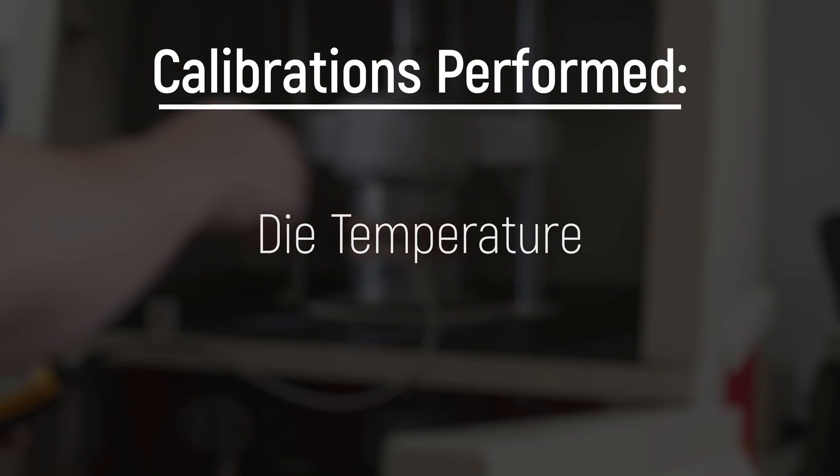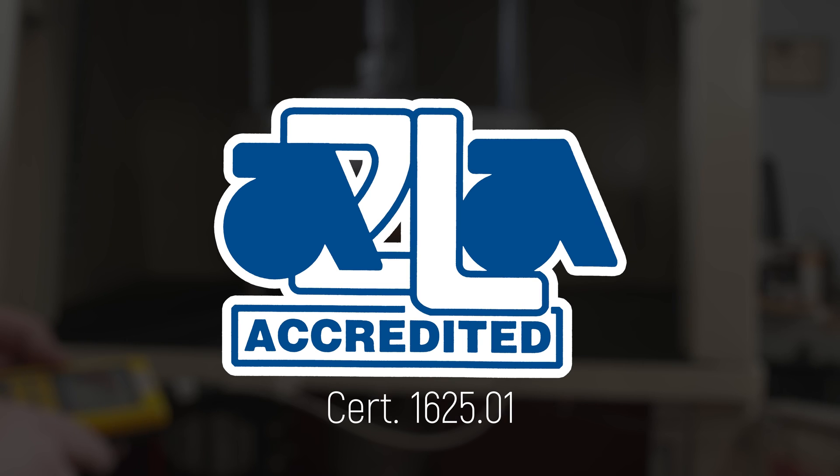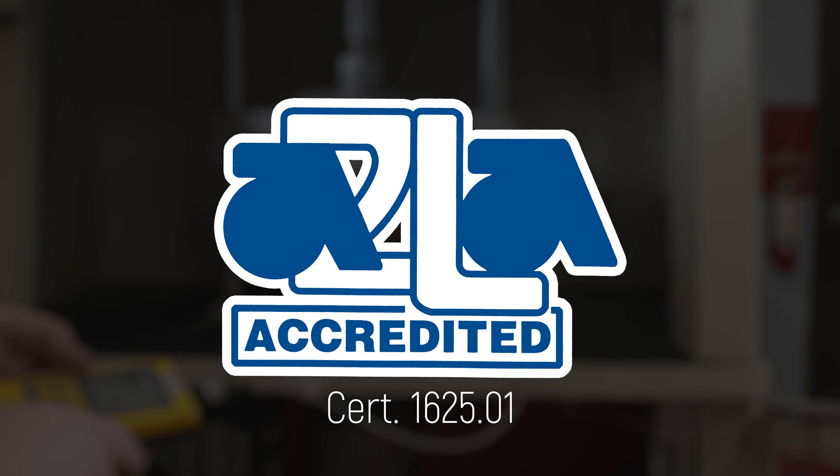After rebuilding, we calibrate the closing force, die temperature, torque sensor and die gap to the ASTM, providing an ISO 17025 accredited calibration for all measurements.